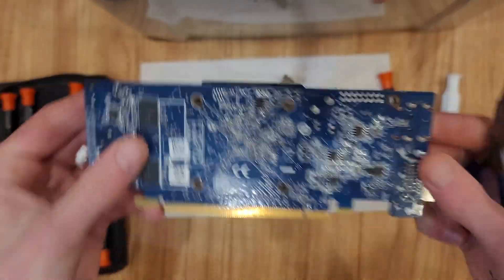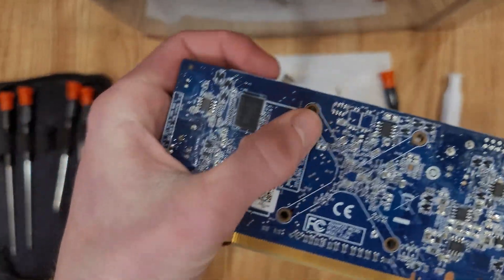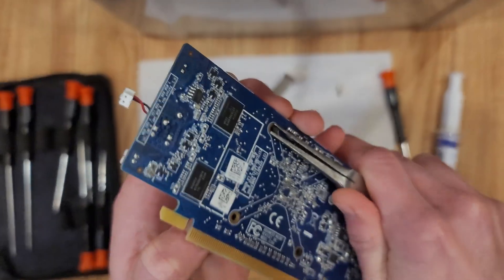That's interesting — there are no screws holding down the cooler, just these crappy little plastic bits. How do you get these things off?